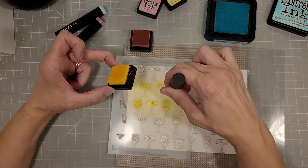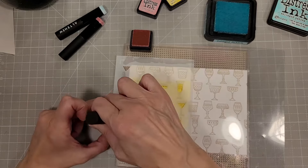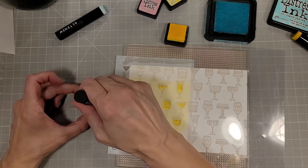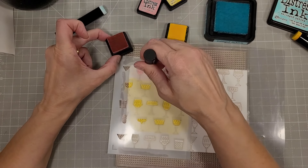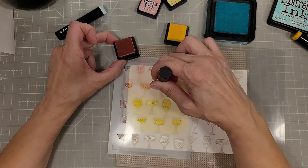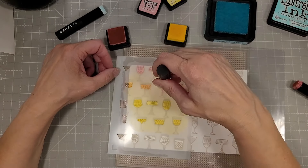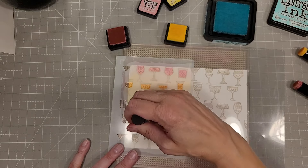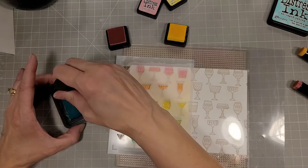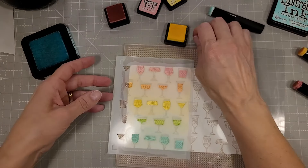By overlapping the colors here we will get five colors — we'll get pink, orange, yellow, green, and blue. The colors I chose are Kitsch Flamingo, Squeezed Lemonade, and I think it's Salvage Patina for the blue. Those are some of my favorite colors to use for a pastel-y rainbow.